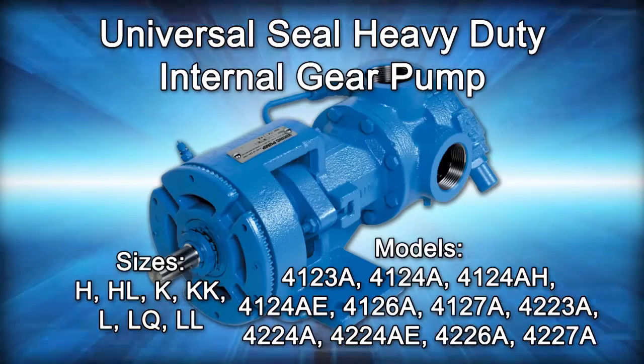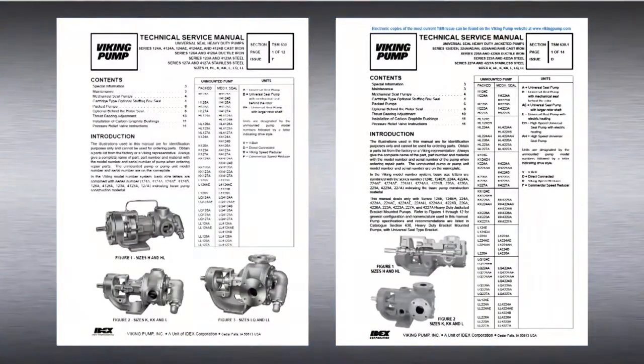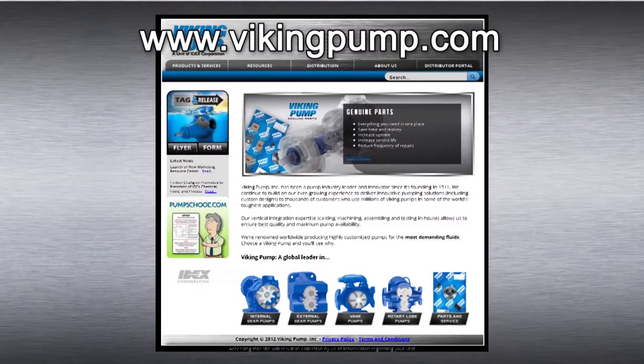This series includes the following Viking pump models. As always, consult the applicable technical service manual for important safety information before you begin. A copy of the latest revision can be found on our website at VikingPump.com.